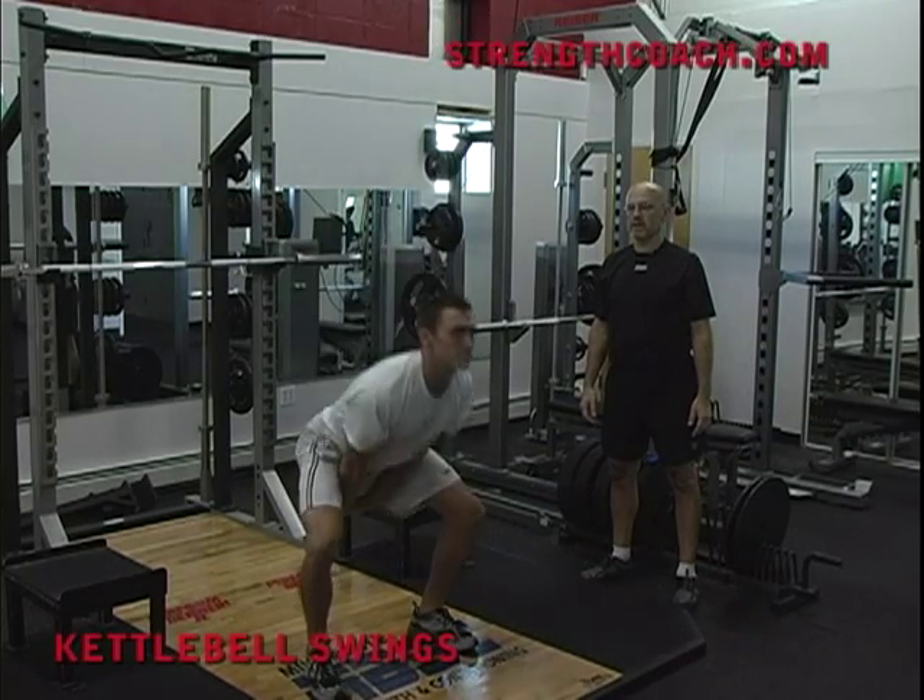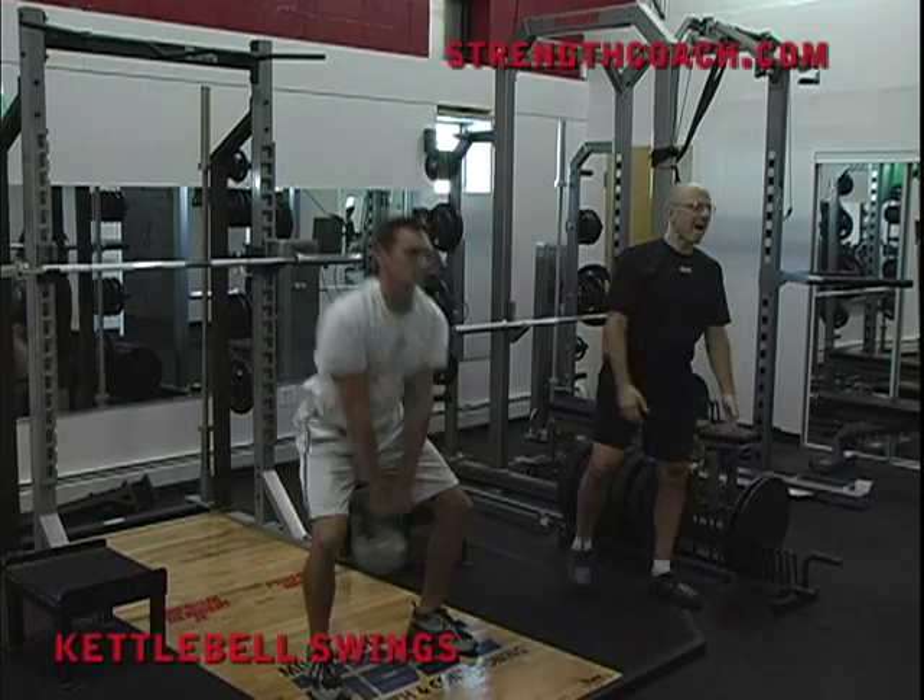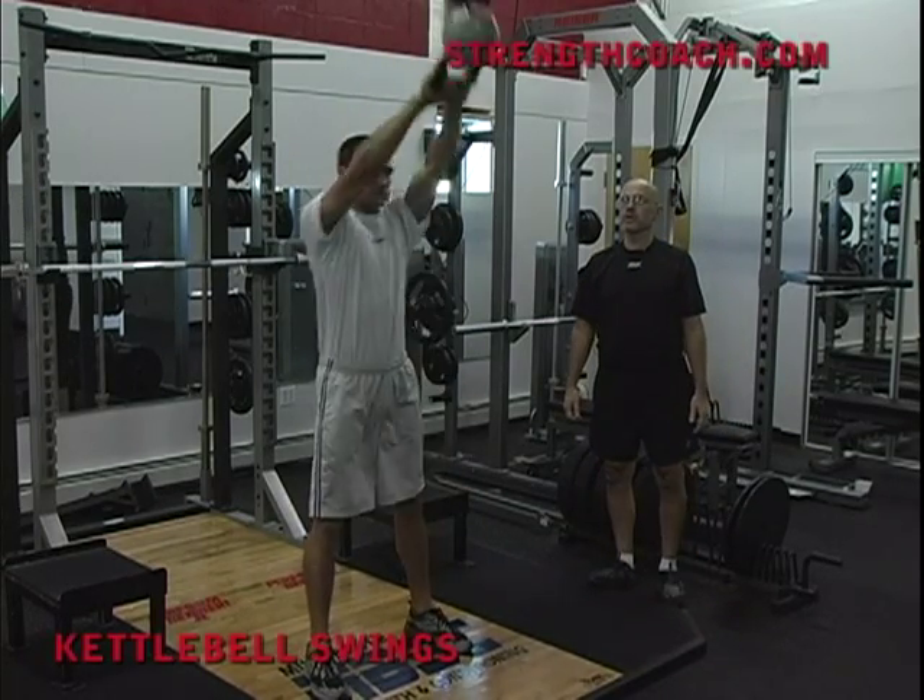I love the simplicity of this action. I love the piston-like action of the hips that you can get here.